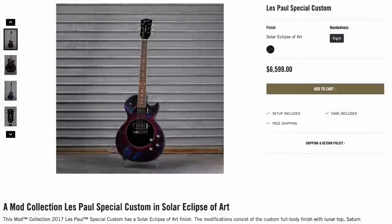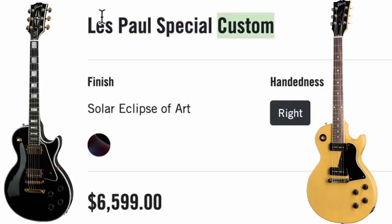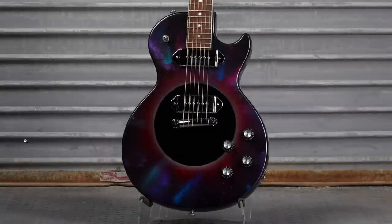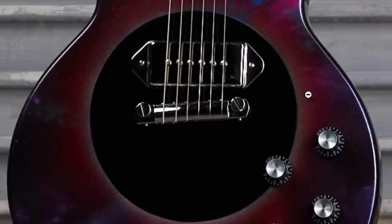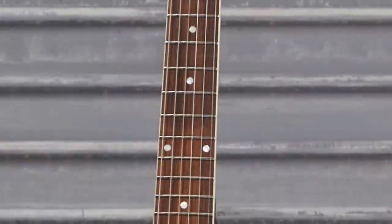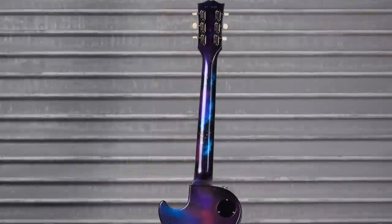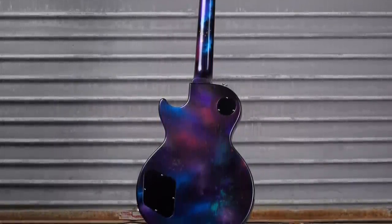Now let's talk about this one. They called it the Les Paul Special Custom, which is a terrible name. It's like the whole classic custom custom classic thing that happened. It gets confusing because a Les Paul Custom's a thing, a Les Paul Special's a thing. But they call this one Solar Eclipse of Art. It's at a ridiculously high price tag of $6,600. So normally a special looks like this — you got two regular P90s, but this one has the dog ear P90 covers over top of it. Then we've got a big Solar Eclipse going on here, and then a cool little space finish. You can tell it's actually a special rather than a junior that's just been modified because we have the bound rosewood fretboard. The back was also done up in a very awesome Cosmic Stew finish — they just didn't call it Cosmic Stew this time, and it's got a little bit more blue in it.